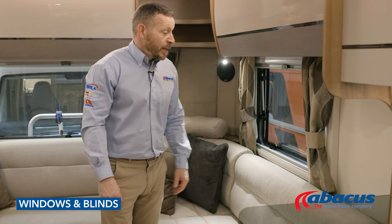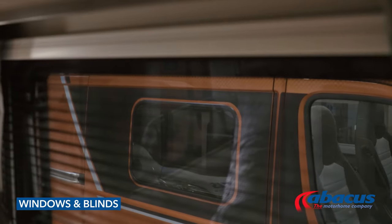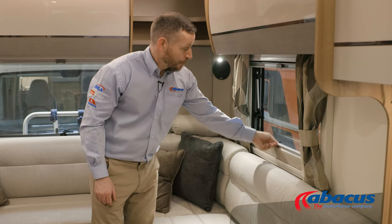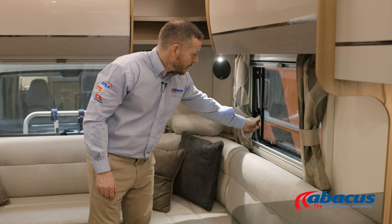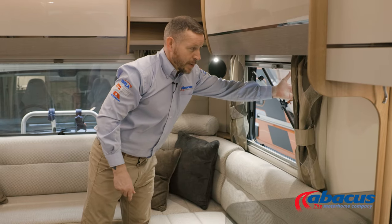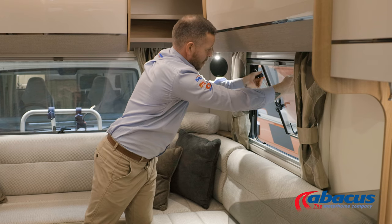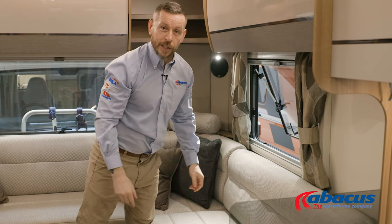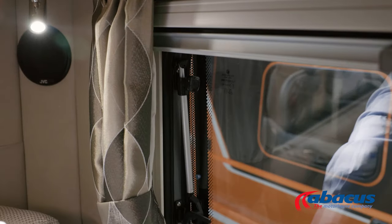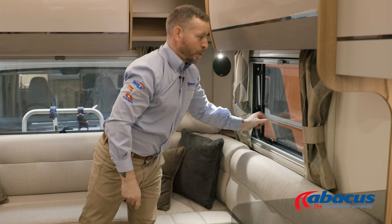To operate the windows and blinds, take a little bit of care with these as they can be delicate. Normally fly screens are at the top and they just pull down; privacy blinds are at the bottom and they just pull up. To operate the windows, lift all the catches up, push the window out to the level that you want it, and then lock it in. Before you set off, always make a mental note to close all your windows. Don't leave them on the ventilation setting — make sure they are always locked before departure to avoid any loss or damages.